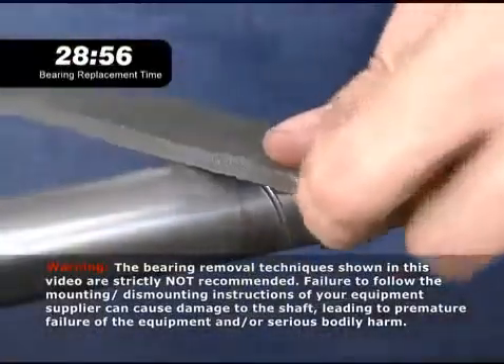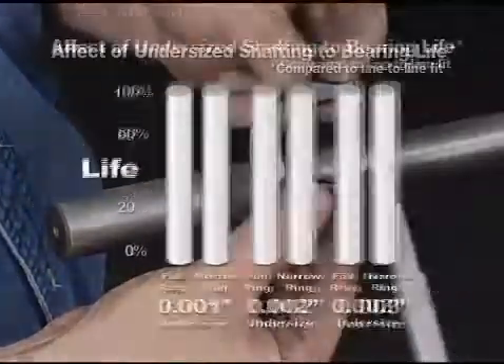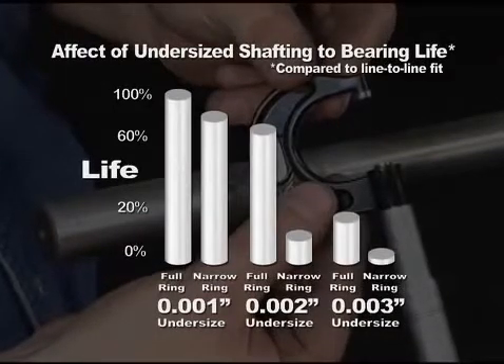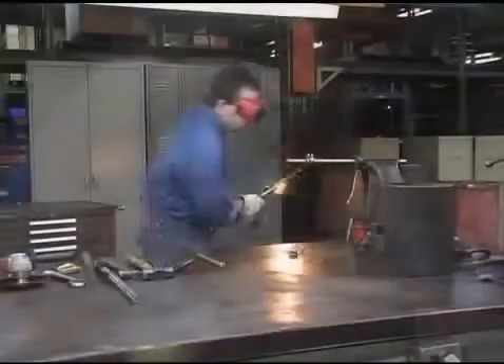A damaged shaft usually has to be filed to get a good surface, but that reduces the shaft OD, and testing has shown that the resulting loose fit of the bearing on the shaft can sharply reduce bearing life, meaning it will have to be replaced even sooner next time. Getting a jammed bearing off the shaft is time-consuming and sometimes frustrating, and while this maintenance is being done, your equipment is offline.